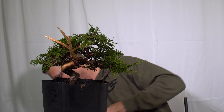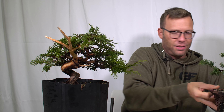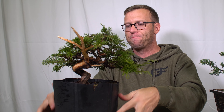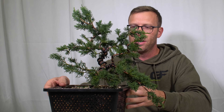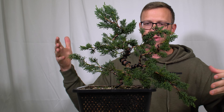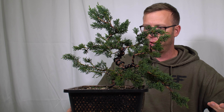With that in mind, that's how we ended up getting wire on these. I'm not going to sit here and tell you that these are the final designs by any means. But I wanted to talk about what I did here and where I'm going with this.